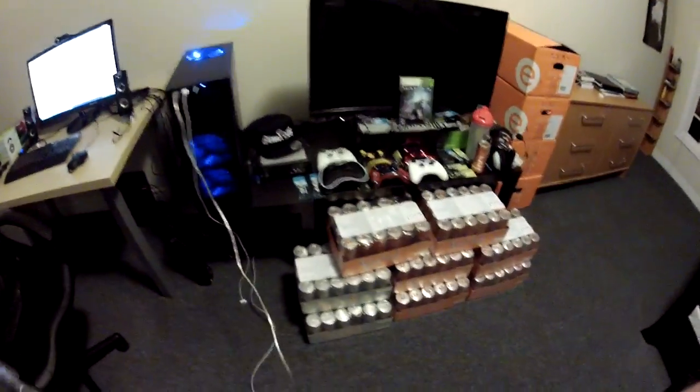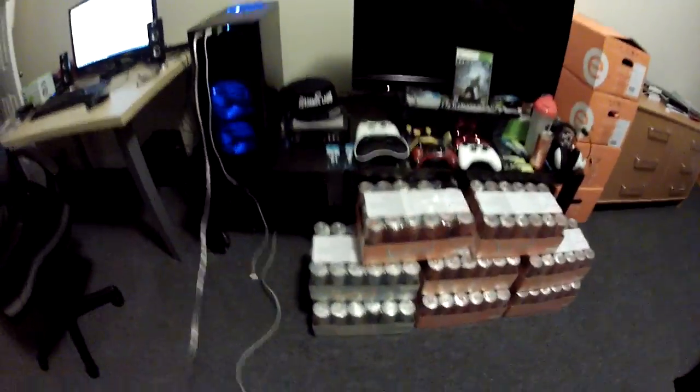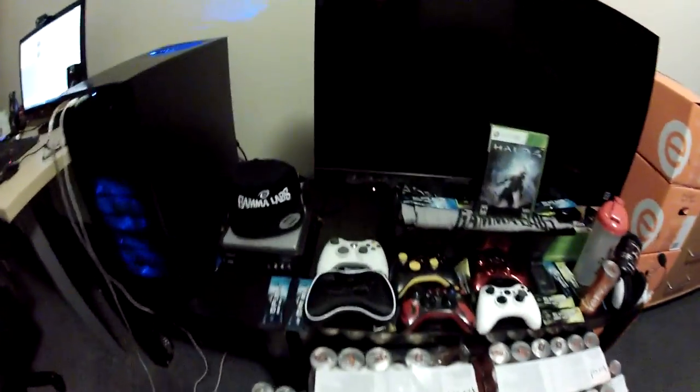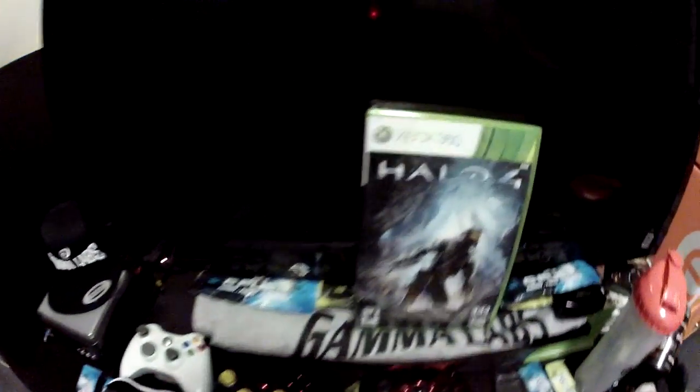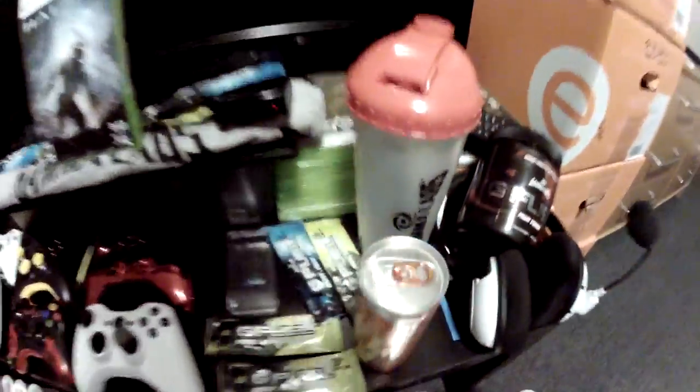What is up guys, my name is Brett and welcome to probably the best Halo 4 preparation video you'll ever see in your life. We got Halo 4, we got our Gamma Labs — about a hundred packages throughout all this stuff — we got our 40-package container there, and our Gamma Labs.